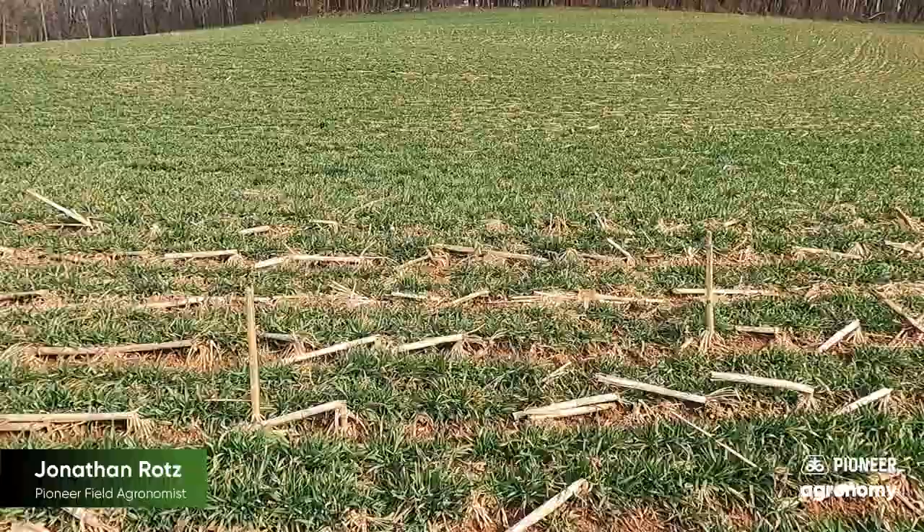However, one thing I will caution on these forages is as we think about putting nitrogen on — we need to remember that when we put that nitrogen on, it's going to help that plant grow, but as that plant consumes that nitrogen, our protein rates will fall. That's why we still need to keep that last nitrogen application within about two to three weeks of harvest.